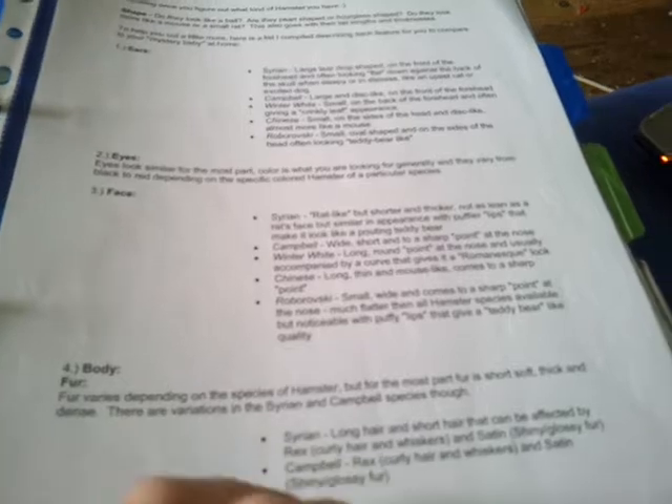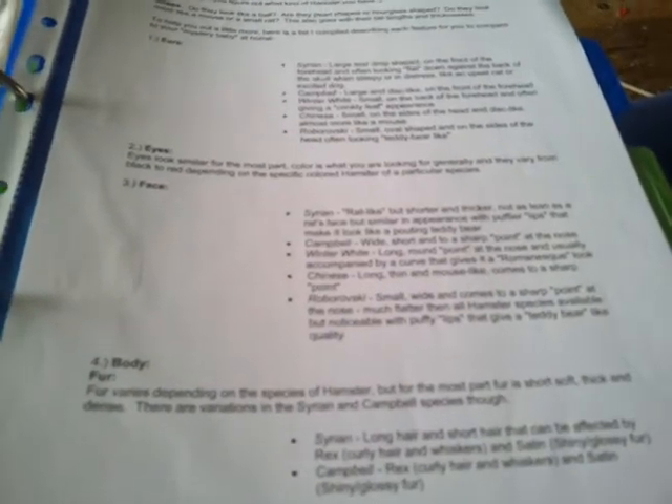So then I just have a bit of information on how to tell what type of hamster you have based on what they look like and what you need to look for — like you need to look at their fur, their size, ears, stuff like that. So I thought that was really useful and I found it quite interesting to read.